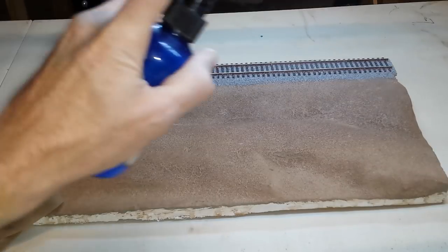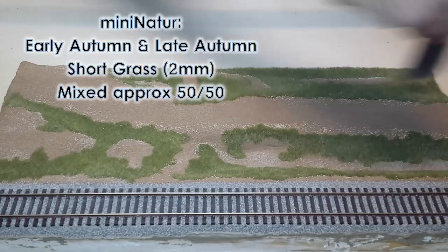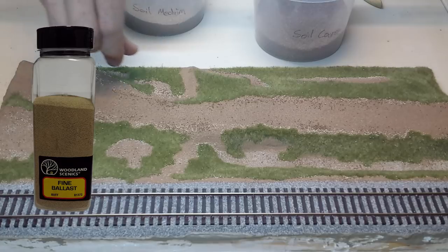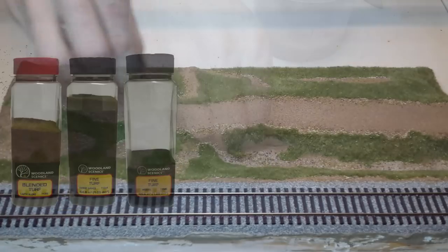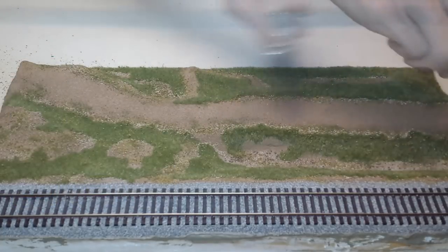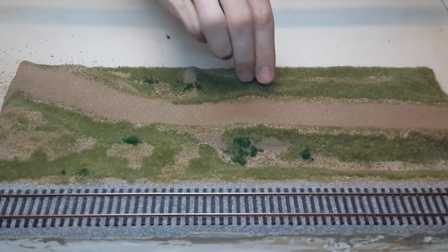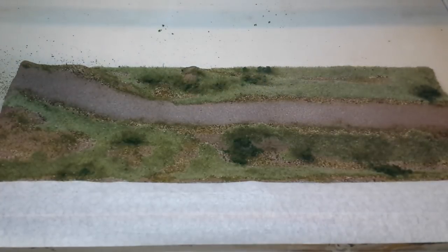Now for the fun part. Apply some static grass randomly and let it dry. Around the edges of the grass, sprinkle some Woodland Scenics fine buff ballast, followed by the medium sifted soil, and a small amount of the coarse sifted soil. Blend that in with a variety of Woodland Scenics fine turfs, and remember to keep the road surface clean. I place some isolated patches of coarse turf and blend that in with the fine turf again. With that layer placed, wet it with alcohol and seal it with Mod Podge.